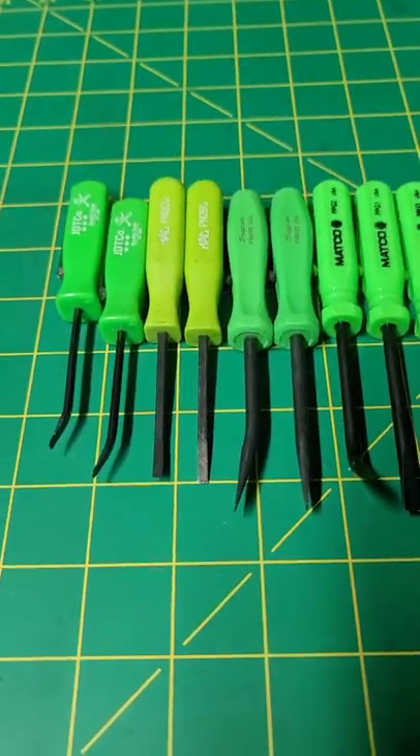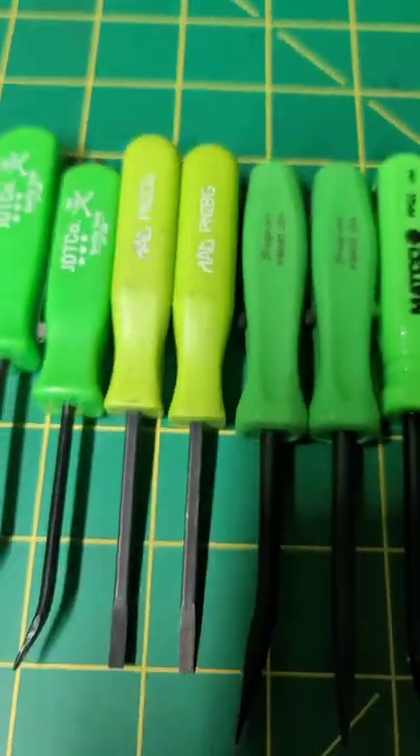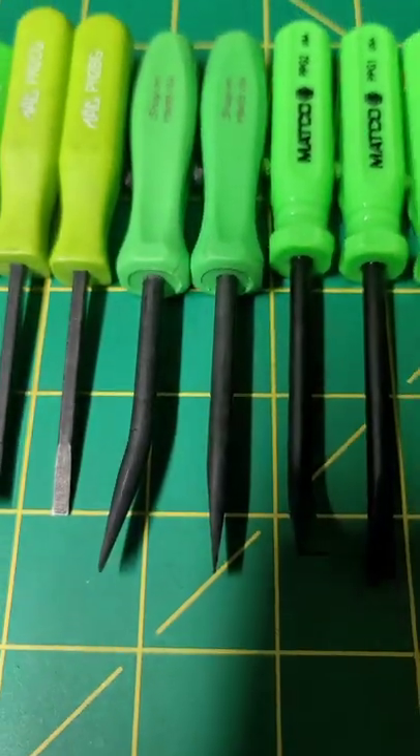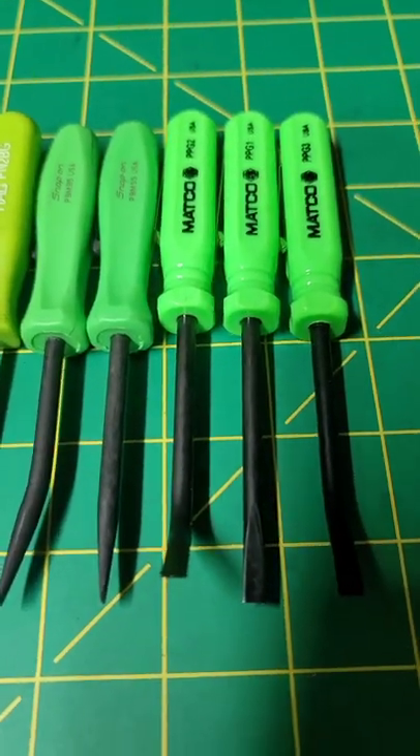but I gave that one away to a friend. Quick rundown: JD Tico — only one that has a magnet. Max — only ones that have a square shank. Snap-ons have the best handles, best overall feel. Maccos I do not like — don't like the handles and the shanks are over-exaggerated.